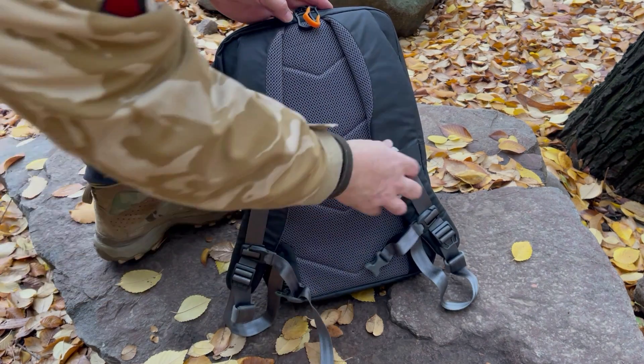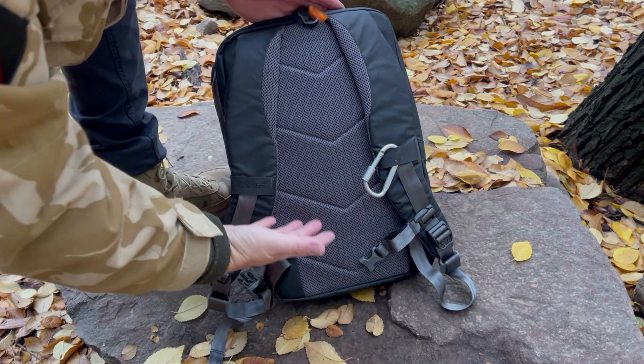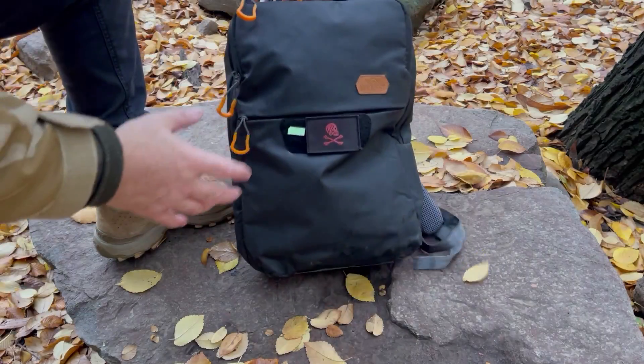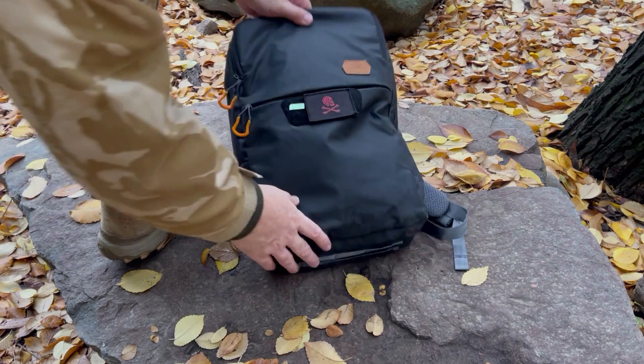La cinta del medio, la cinta de pecho, viene con un silbato. Hay cintas para anclar mosquetones. No trae cinta lumbar porque en una mochila pequeña no es necesario, y de verdad es muy cómoda para el uso.